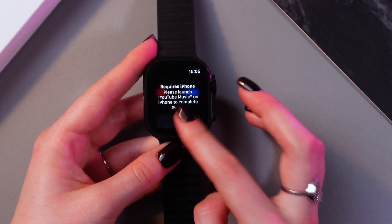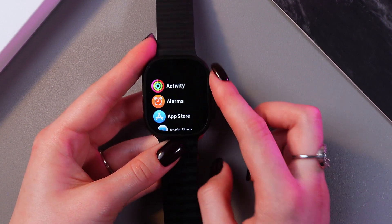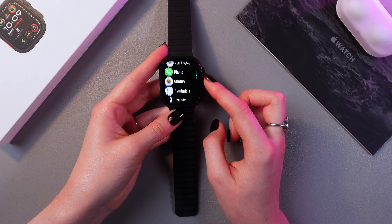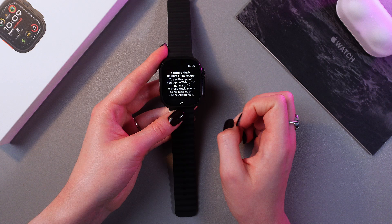And here it is — we can open it right now. Just tap OK. We can also go into the list of applications and find it there. And that's it for today. I hope this video was helpful, and thank you for watching.